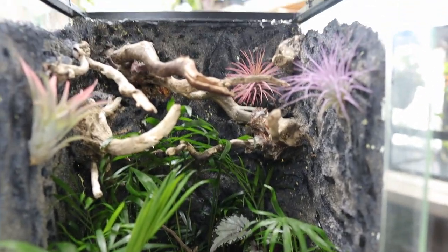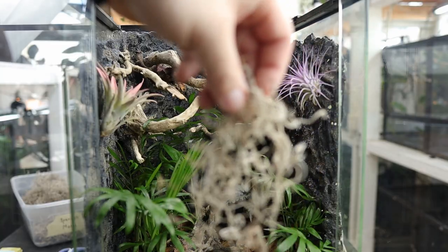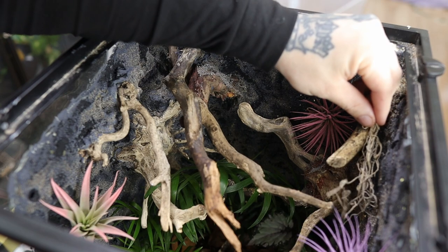Even as pretty as it was, I felt it still needed something to help blend it all together, so I applied Spanish moss to multiple places using floral wire.